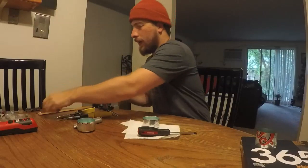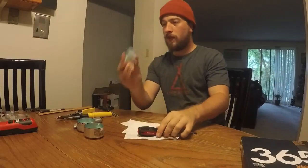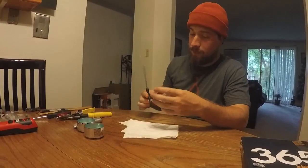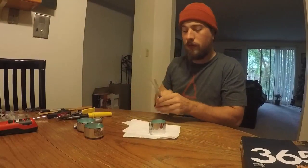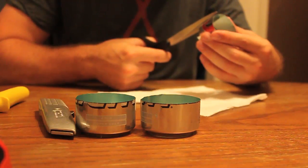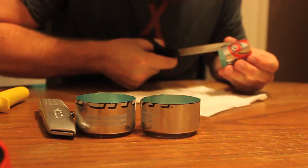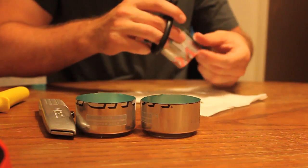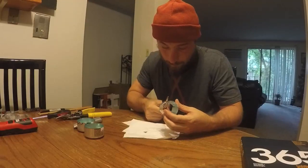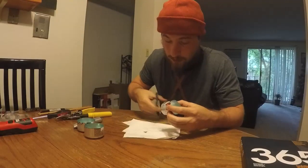Now we're ready to start putting it together. Take the inner piece and cut a spot for the fuel to go down and under — a little triangle slit on the inner wall. Do one on the opposite side as well. That's going to allow the fluid to get through and build that pressure.